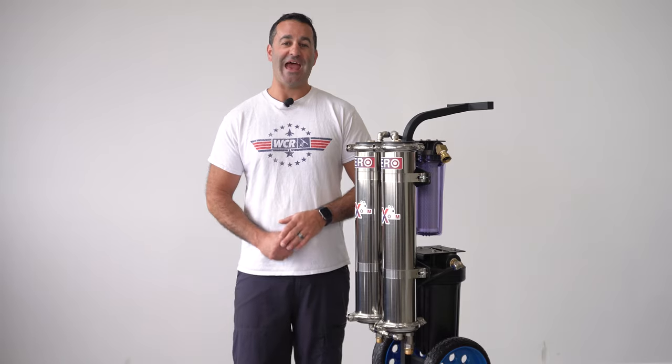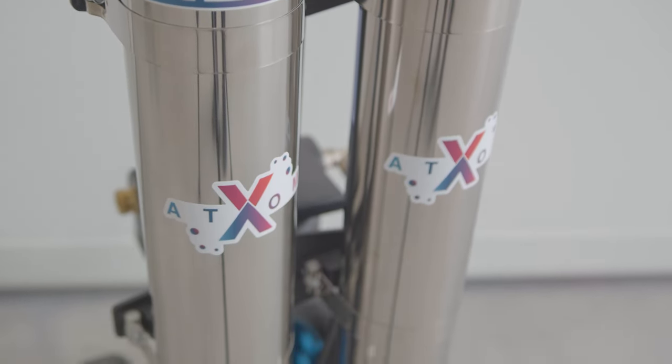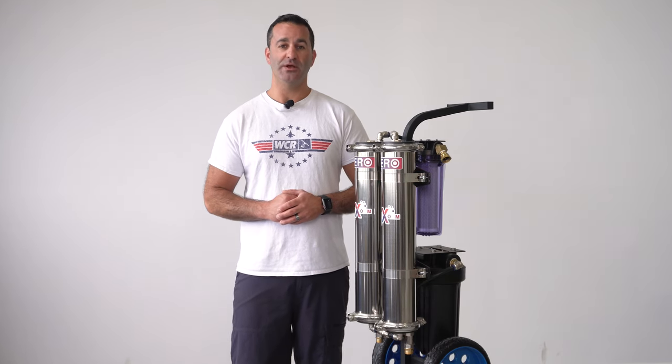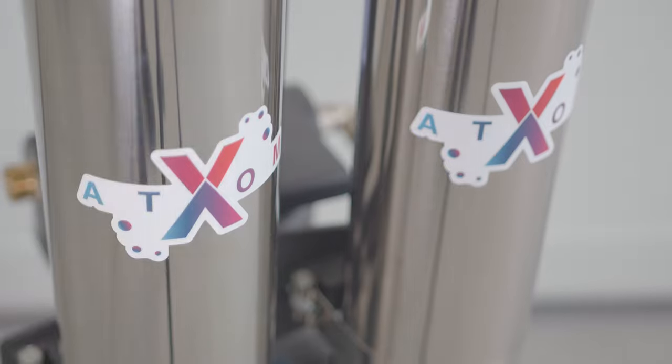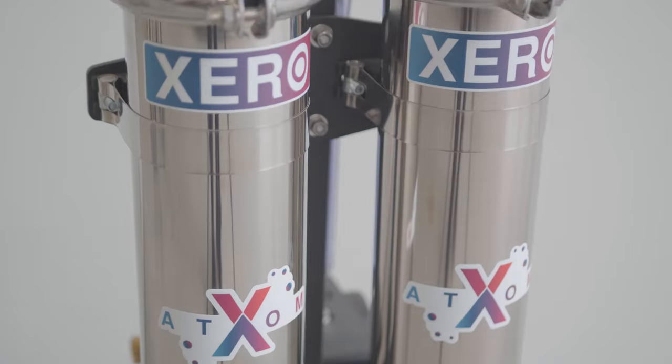This is the Zero Pure Revolution Atom, a compact, single-user water filtration system. The Atom utilizes two 21-inch RO membranes to keep the system as compact as possible, so the user can fit it into a smaller vehicle like a station wagon or a minivan.